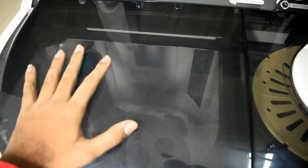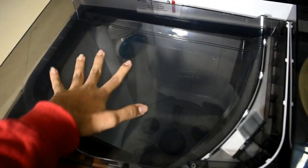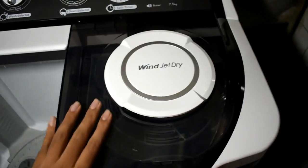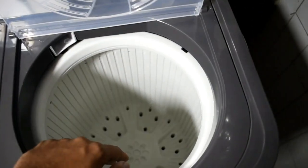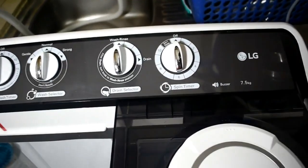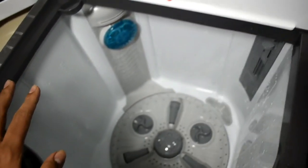Let us talk about the wash cap of the washing machine. We have this transparent-looking wash cap which is made up of plastic, can be removed easily, and is of hard and good quality. Now I will tell you about the spin tray — we have double protection and the spin track over here. It has a good RPM technology powered by LG which quickly dries our clothes, and we have a total of 10 minutes of spinning time.